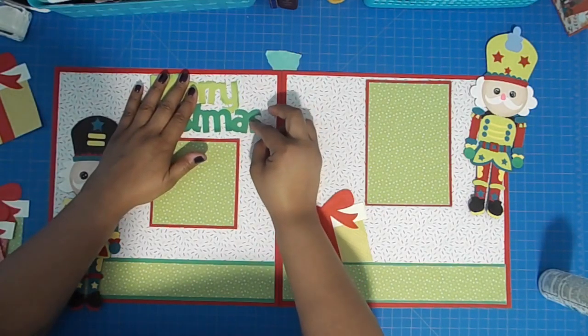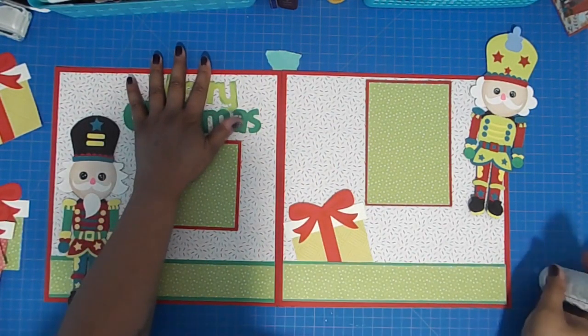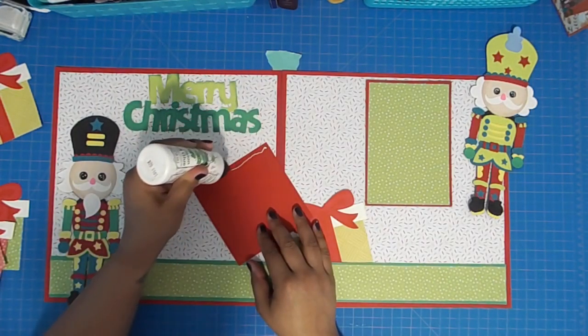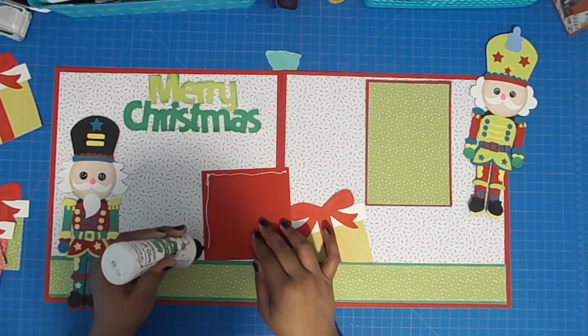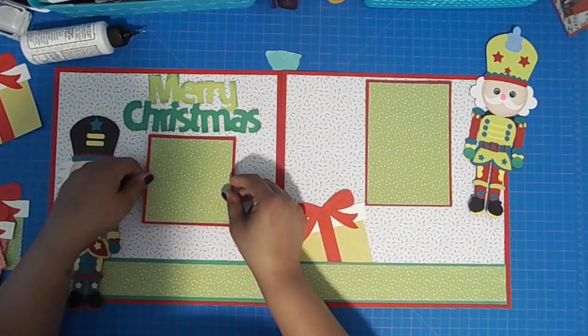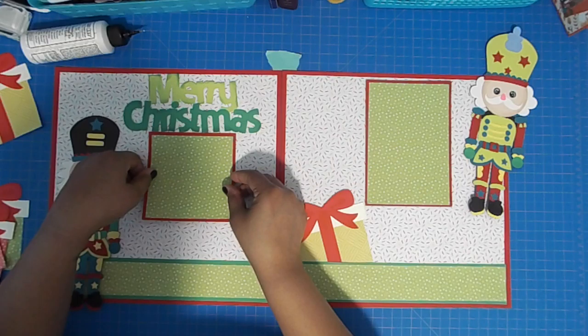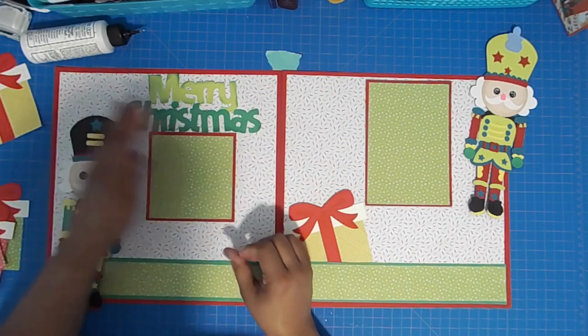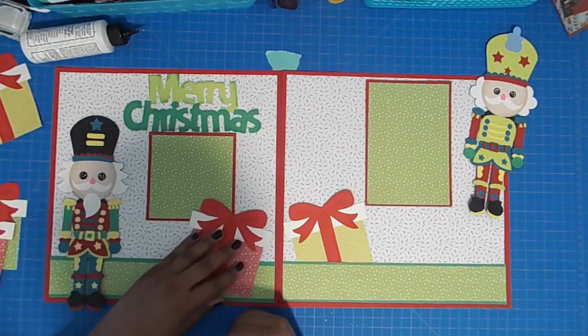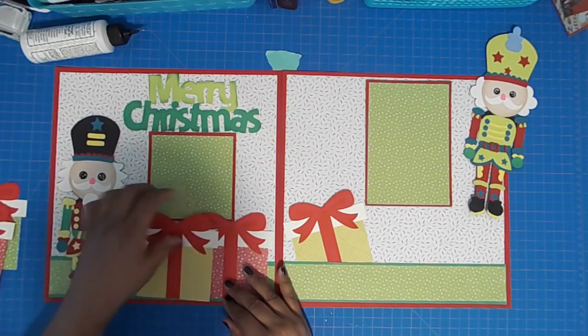I failed to mention the paper I'm using — the white pattern paper has confetti on it, the green paper has dots, and the yellow gift box has sort of zigzags. They all come from the same pack called the Basic Pack from Park Lane that you can find at Joann's.